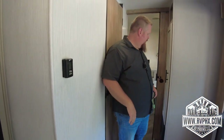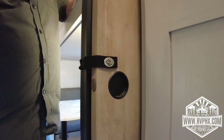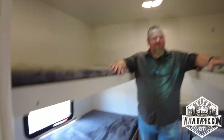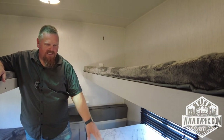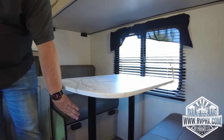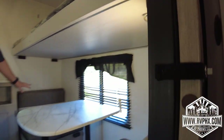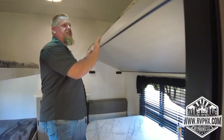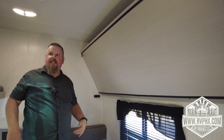Heading to the bunk room area — another door latch here, make sure this is always latched and locked so the door doesn't flop while you're driving. This is a nice dinette area where the kids or adults can sit down to eat or play games. Same concept: remove the two poles, the tabletop drops down onto the support blocks, take the rear cushions, and that creates the sleeping surface. If you want to use it as just a sitting area, push the table up and latch it on both sides.